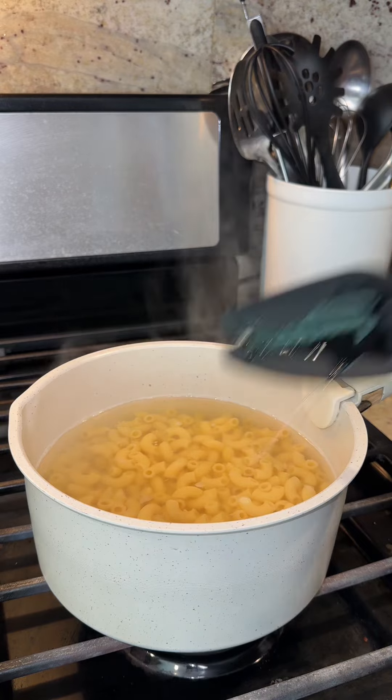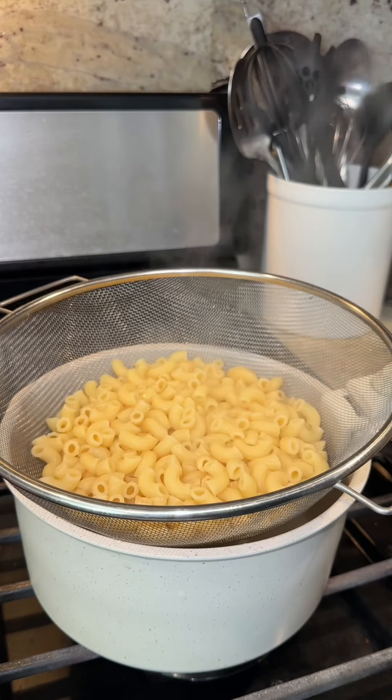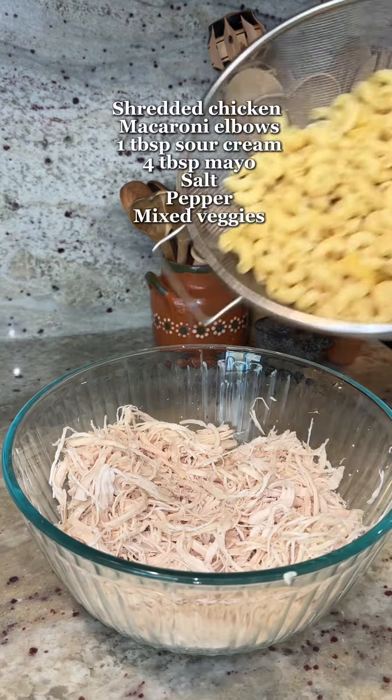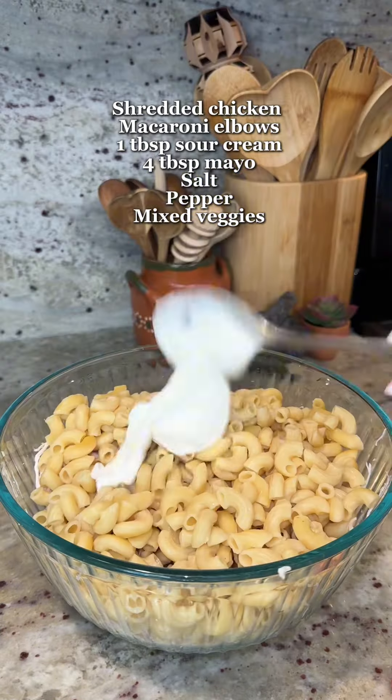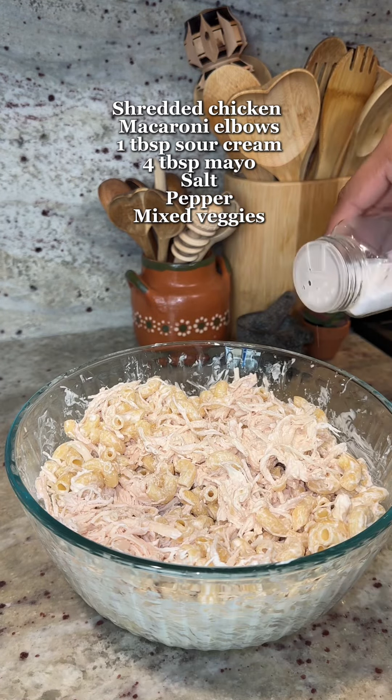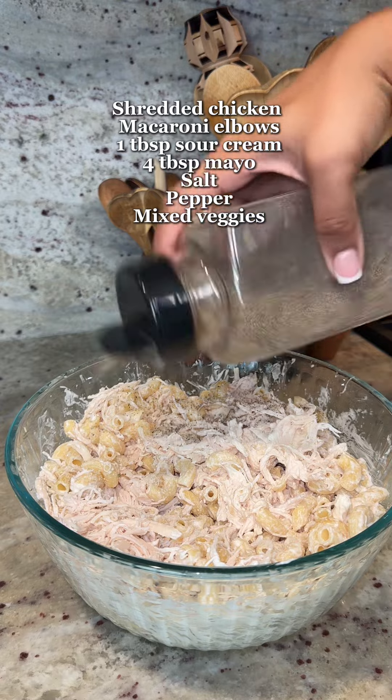By now the mixed veggies should have come to a boil, so we're going to turn off the heat, strain them, and set them to the side. Once the macaroni is nice and tender, we strain them and put them to the side so they can cool down. Once the chicken is nice and tender, we're going to shred it, then add the macaroni, followed by a tablespoon of sour cream and four tablespoons of mayo.